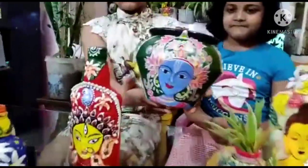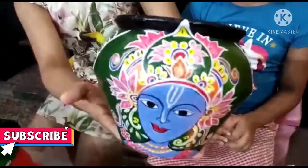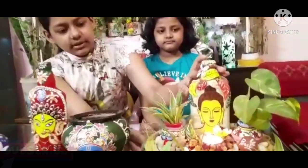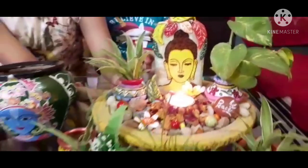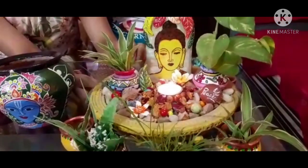This is a pot which is painted with an art known as Neural art. This is a mini Buddha garden. This is a bottle art of Buddha — here are real plants, and inside it is filled with sand and decorated with rocks.